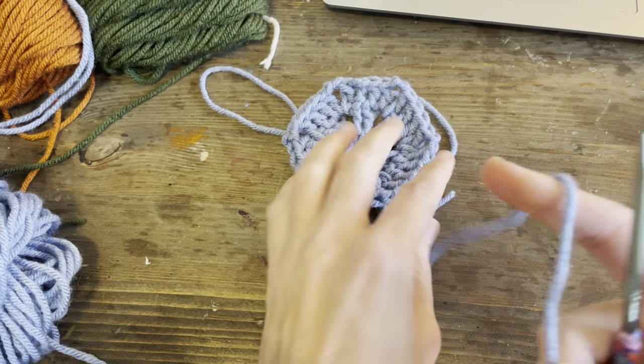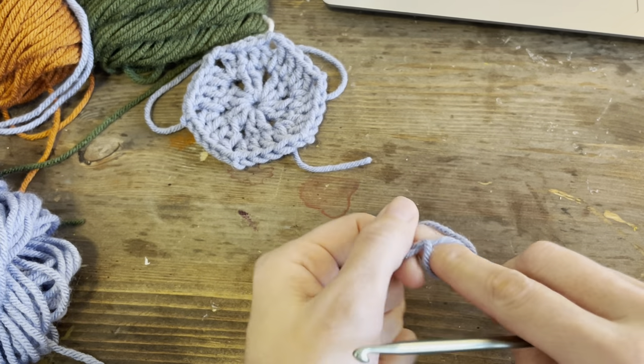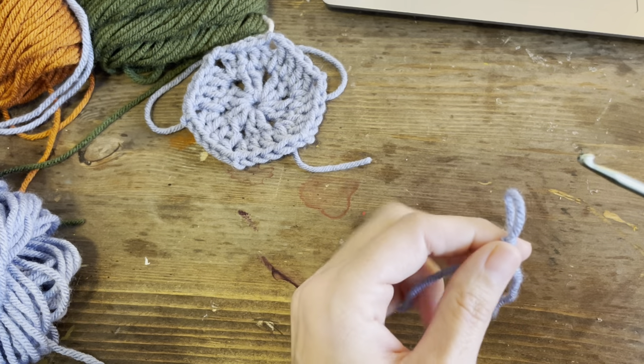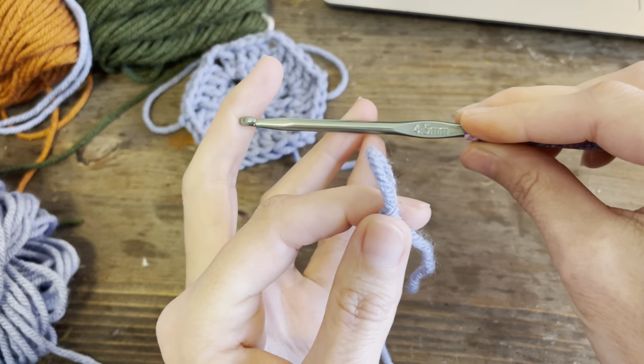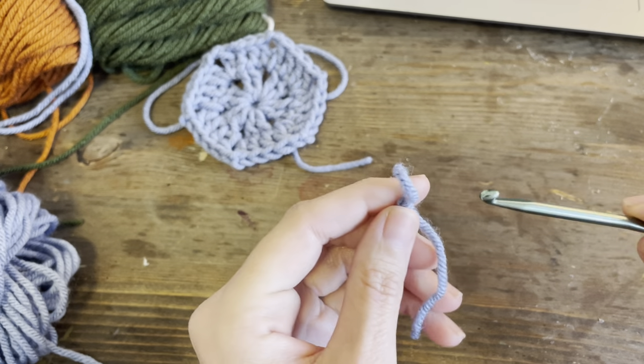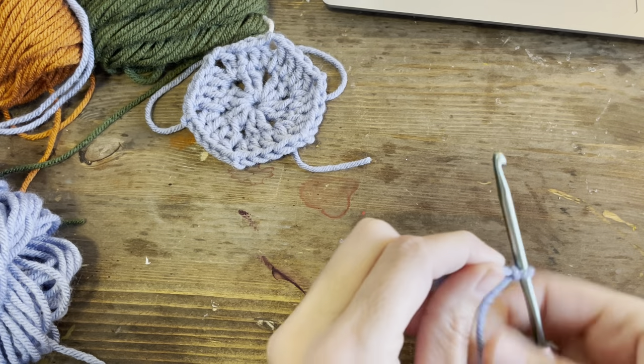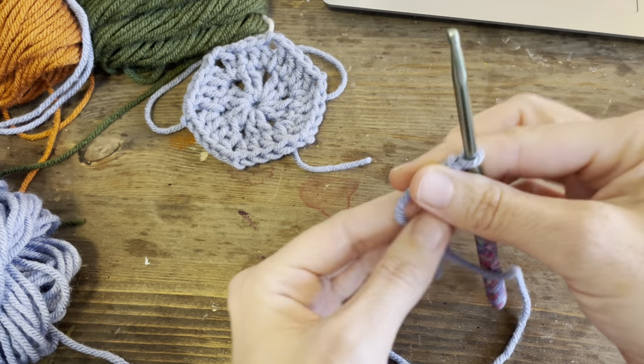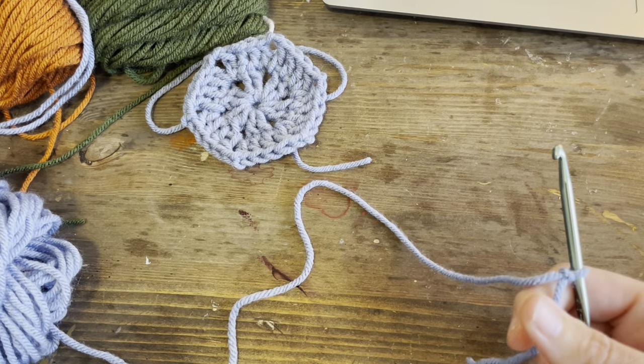This is a worsted weight yarn, by the way. I'm using a four and a half mil hook. These are the quilted bear hooks. They're in my Amazon store - you can find that link in my TikTok or my Instagram.